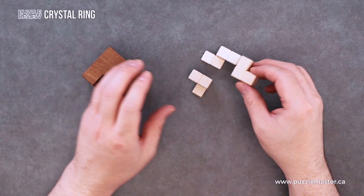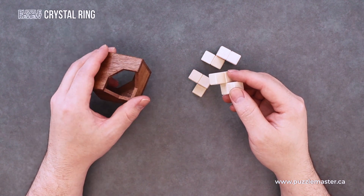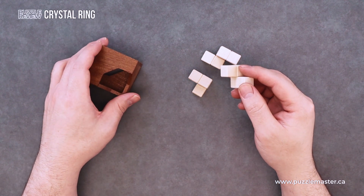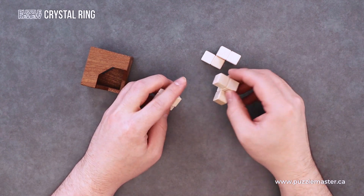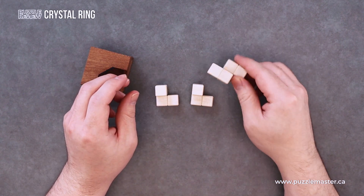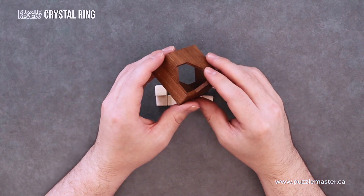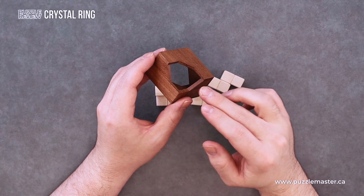I've taken this apart — it comes not in a solved state, so this isn't spoiling anything. You have your pieces, and at the end of the day you're trying to put them all into this box and have a flush look.